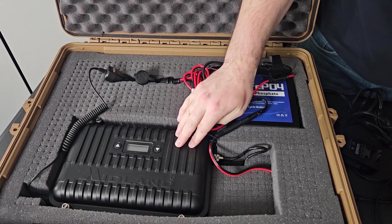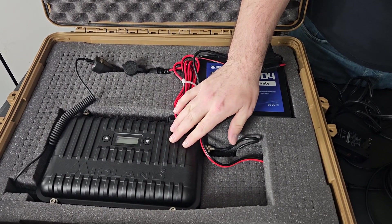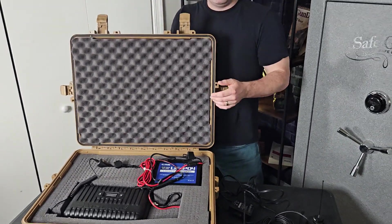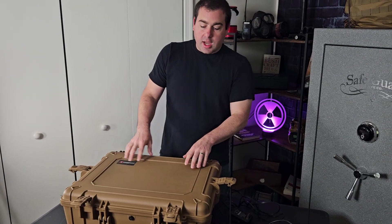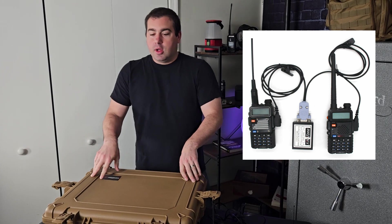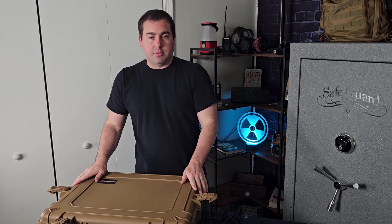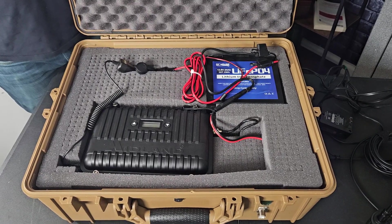Another reason we chose the Midland MXR10 is that there's already a duplexer built in, so we don't need to run two different antennas. This box would not be big enough to even run two antennas with two different radios. With those dual-radio boxes, the antennas are so close together they never work quite right because they interfere with each other. That is why having a duplexer repeater is so important.